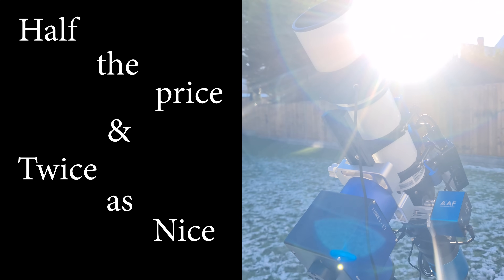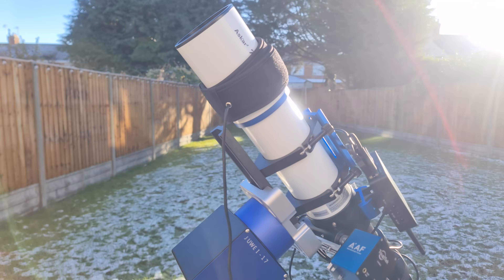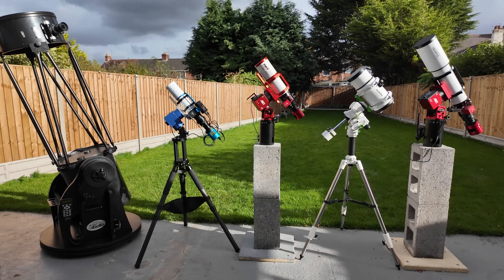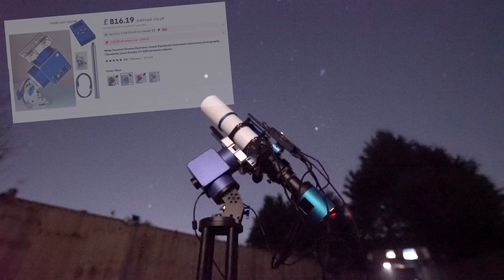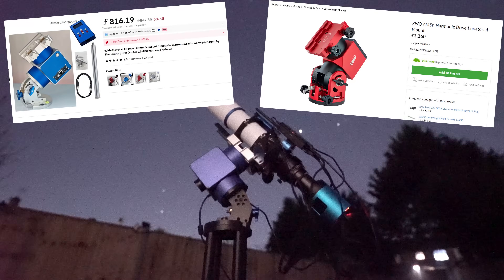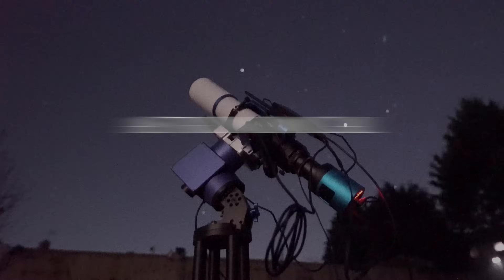Half the price and twice as nice. This is the Jouet 17 mount and it is in fact less than half the price of the leading competitor, the wildly popular AM5 mount. In today's video I'm going to be putting it to the test to see how well this mysterious mount compares. I'm Damon Scotting and this is Astronomical.